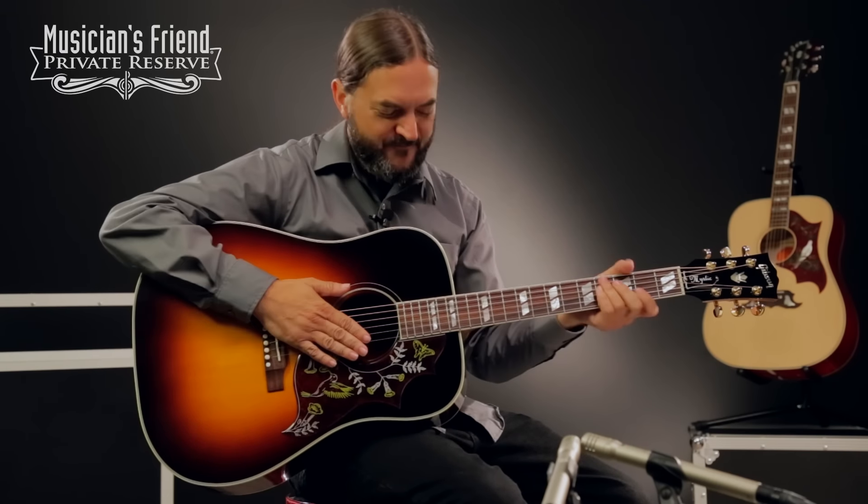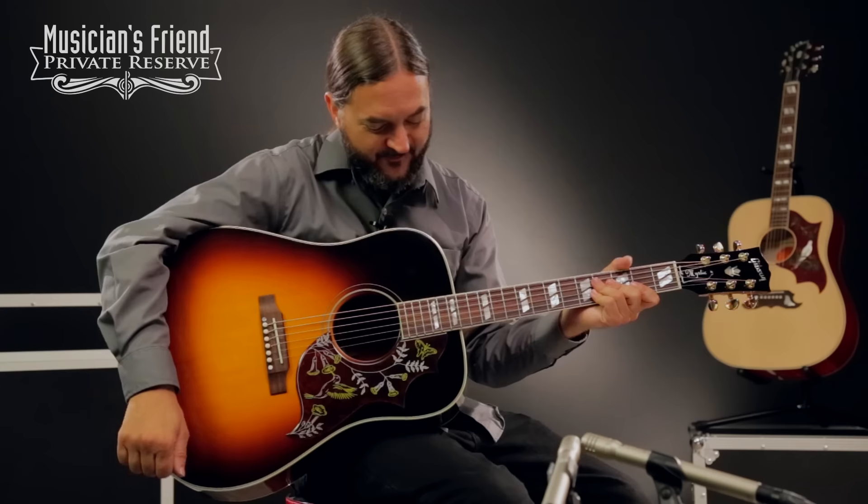Yeah, what a fun guitar. This one really, really has a nice tone and a real fun classic look. And then you've got the unbelievable Mystic Rosewood for your back and sides. Great instrument from Gibson, Montana. Have a great day.